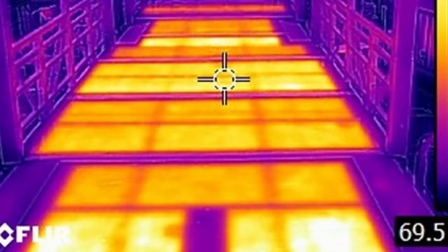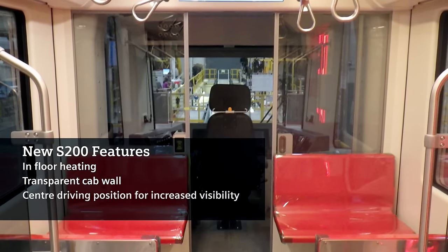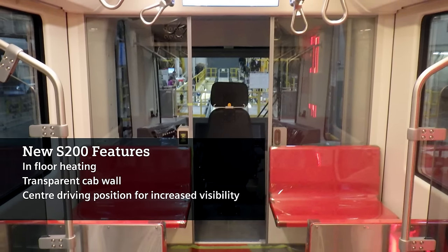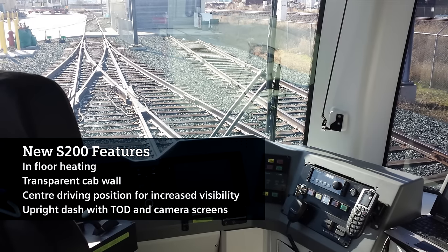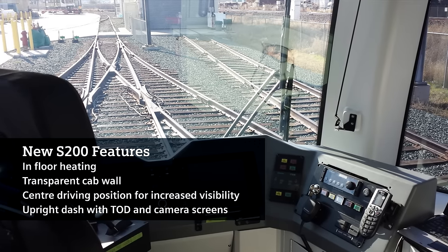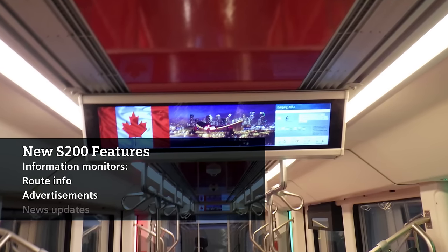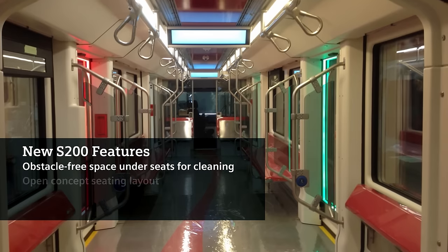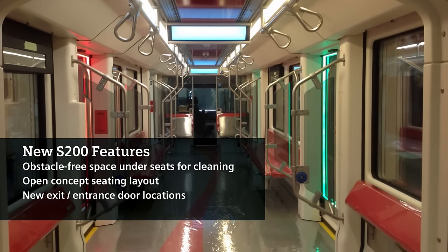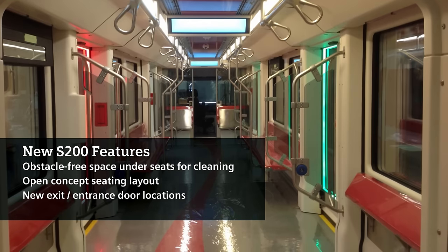Some of the new technologies we've included in the S200 are heated flooring in the passenger area, increased visibility in the cab area, in front, in rear. The operator can see what's going on in the passenger area and can see out the sides. This increases the visibility and the safety of operating the vehicle. We have an infotainment system on board with TFT monitors throughout the passenger area, where there will be route information. We can also stream live RSS feeds for things like the score on the hockey game, all in real time.